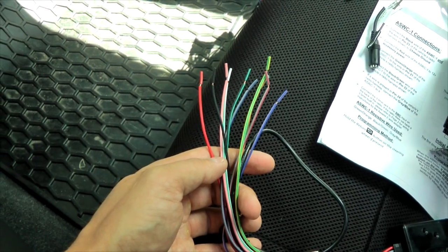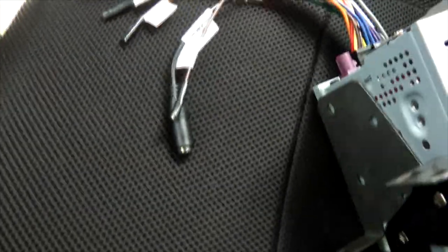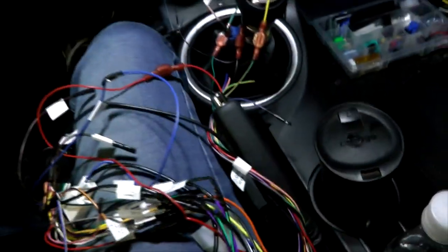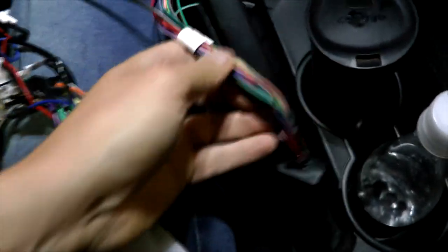Our access module also comes with a 3.5mm jack, which we'll probably be able to use since our Atoto harness also comes with one. Now I'll go over the wires again and show you how we did this connection — we followed the instructions exactly as they suggest.